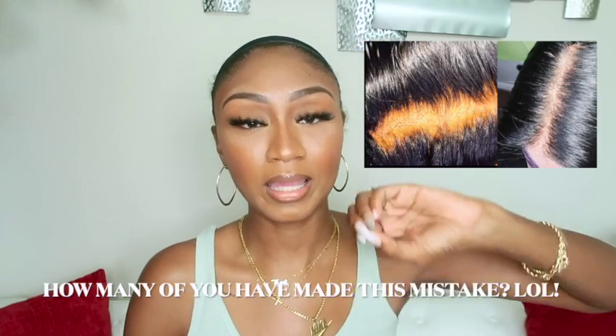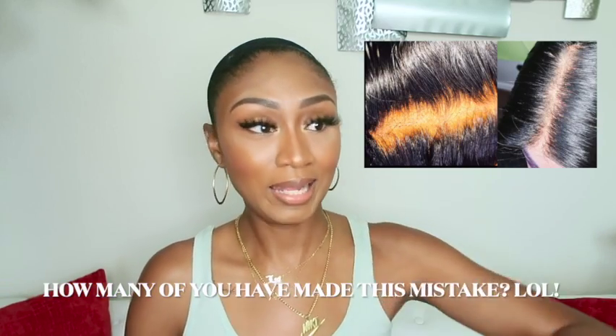Those HD invisible knot clear lace wigs are gonna run you like four hundred dollars or more depending on what you want. I was never an expert on how to bleach knots, and whenever I did it, it always made the hair super brassy. The bleach leaked through the holes in the lace, made the hair brassy, and actually made the lace orange. I literally just gave up on bleaching my knots.